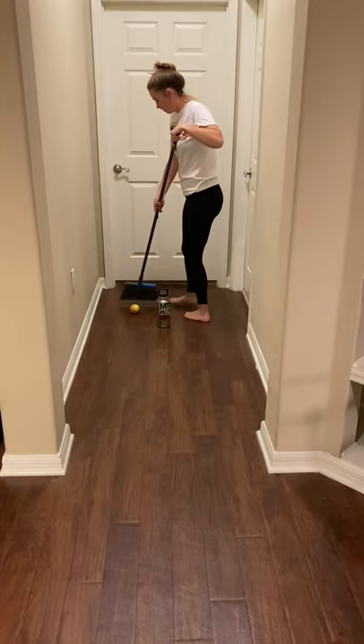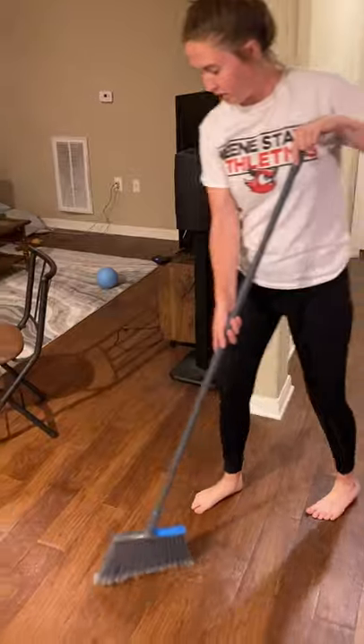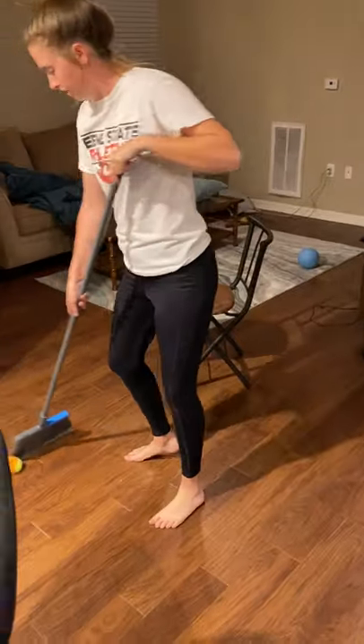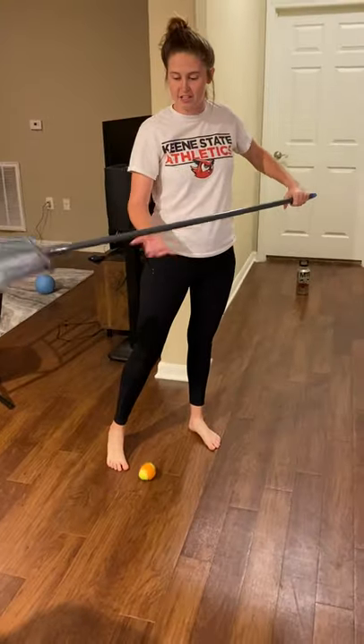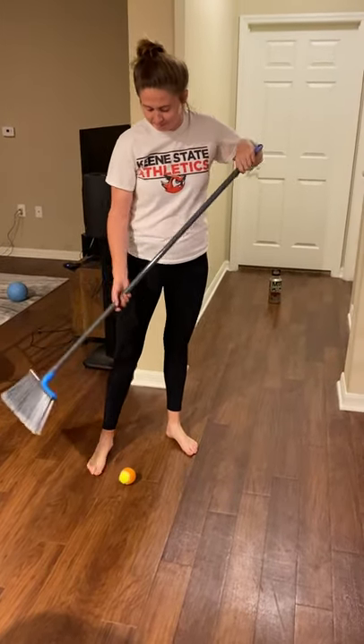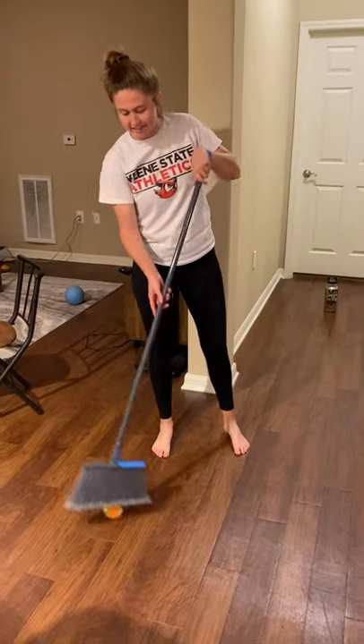I can dribble down, go around the water bottle, and come back. Just kind of have fun going through, around places, doing different turns, keeping control of the ball, control of the stick that you're using. Kind of make your way through your house, doing a fun type of floor hockey activity.